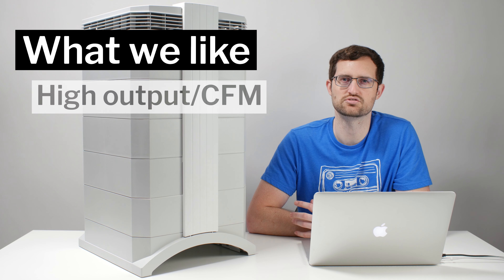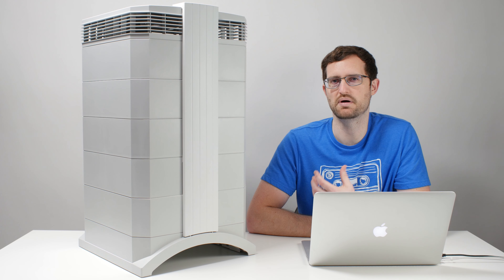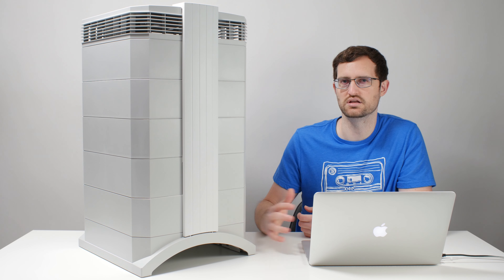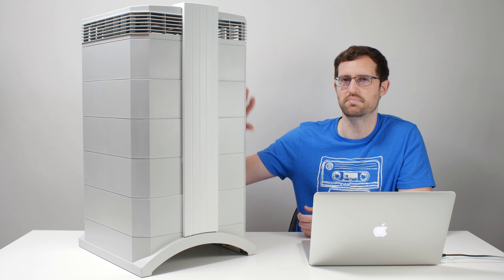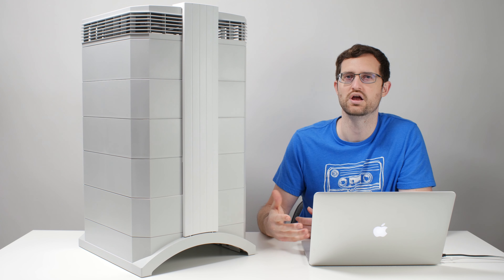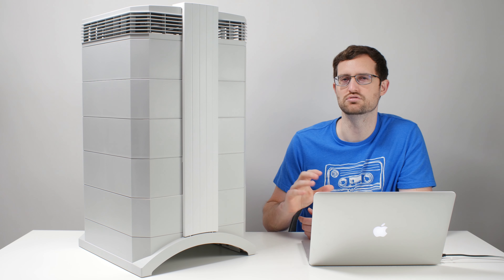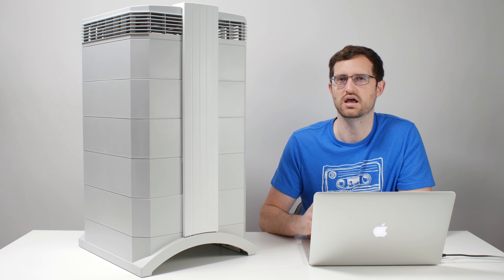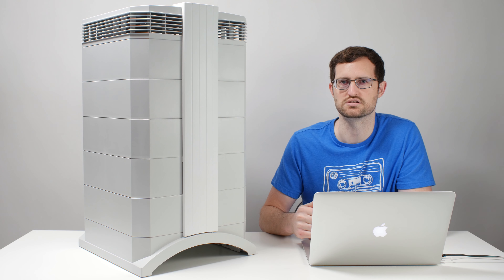We definitely like its substantial output. The output is 300 CFM — a substantial amount of air that the unit is able to process every minute. 300 cubic feet of air is pulled into this unit, past all the filters — thick, substantial filters — and out through the top. 300 CFM is about 50 CFM more than what we see on top-rated units we recommend to most consumers, so you do get a little extra CFM here with this IQ Air Health Pro Plus. That substantial air processing power is definitely a strong positive.